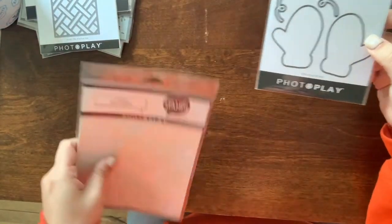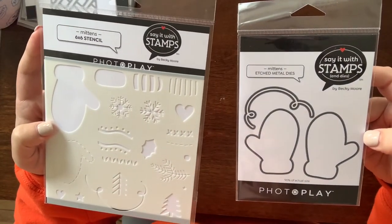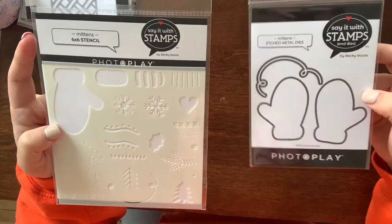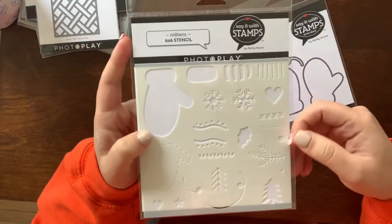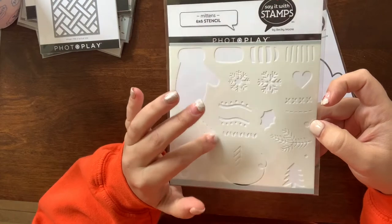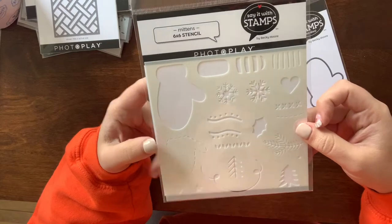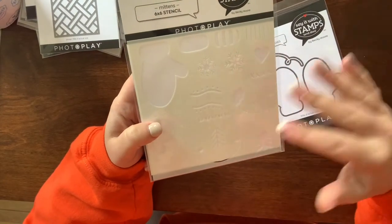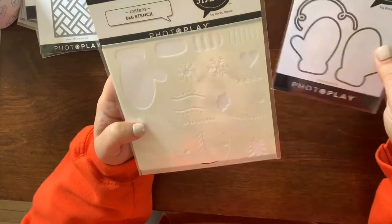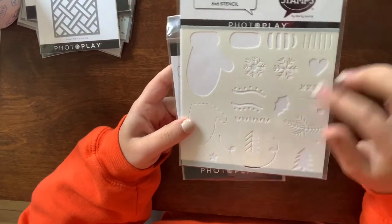I got this set — mittens — again by Photo Play. It comes with all the detail stencils, and I love that they're coming out with these because the detailed stencils are so much quicker than a two- or three-layer stamp where you're constantly going back and stamping to get those deeper details.